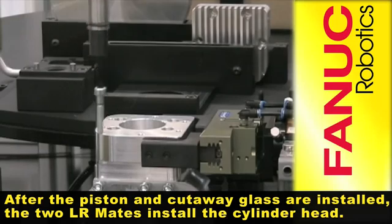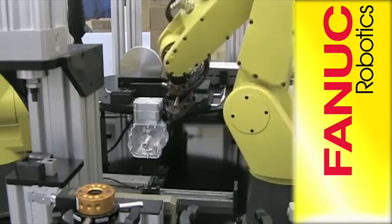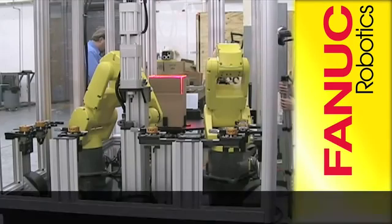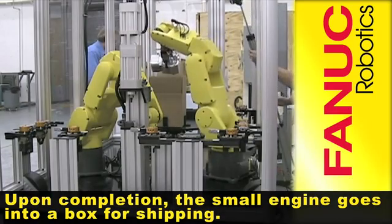After the piston and cutaway glass are installed, the two LRMates install the cylinder head. Upon completion, the small engine goes into a box for shipping.